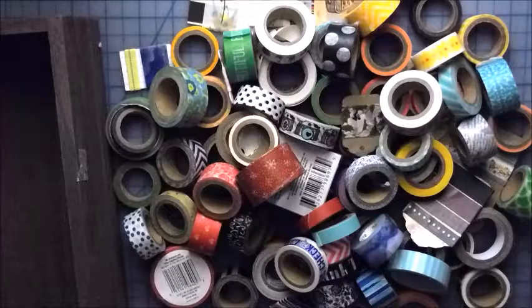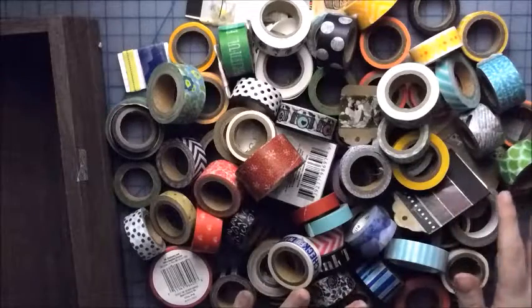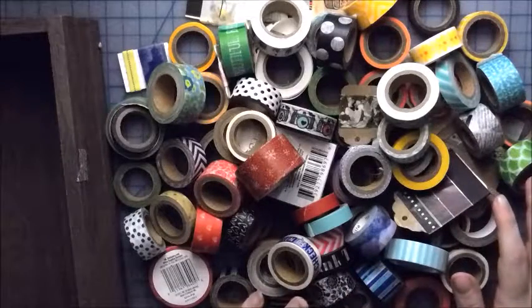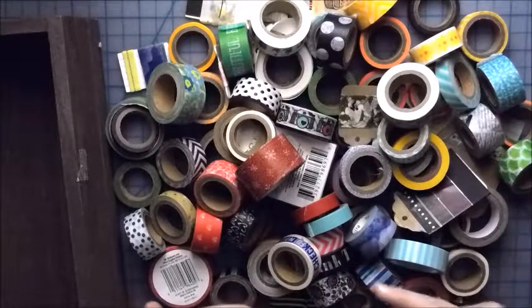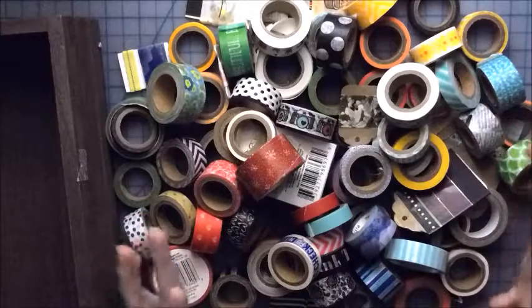Hi everyone! I promise I haven't made that big of a mess. I just poured it out onto my desk, and this is my updated washi collection. If you were on my last channel, I did a washi update whenever I just had my starter pack of washi.